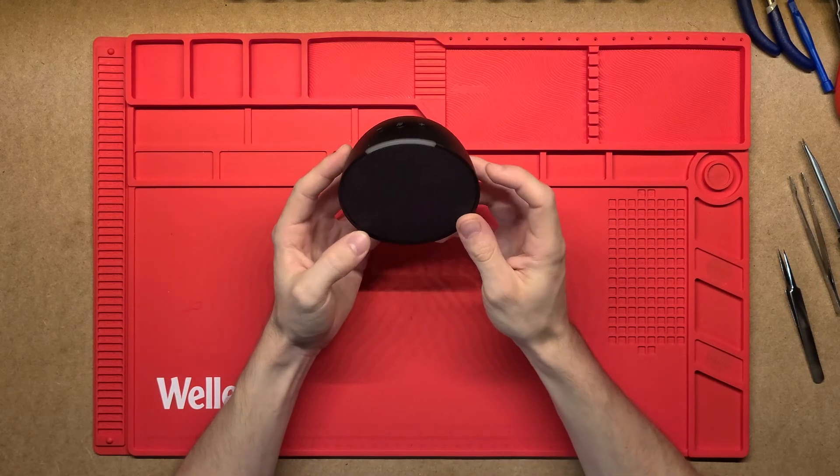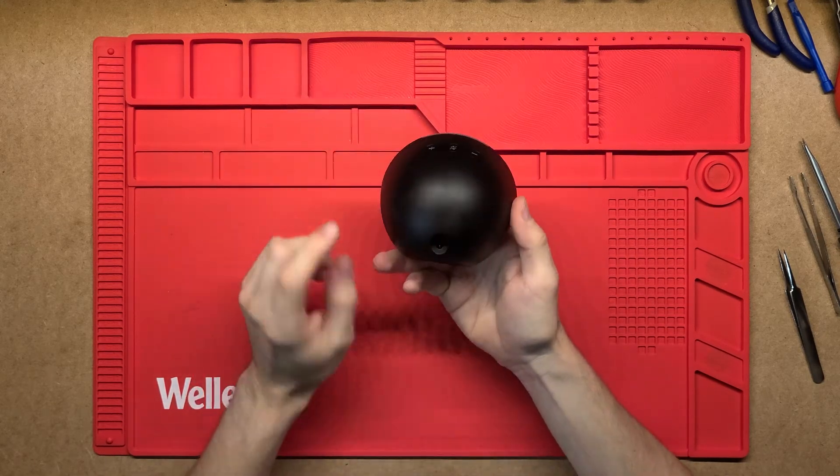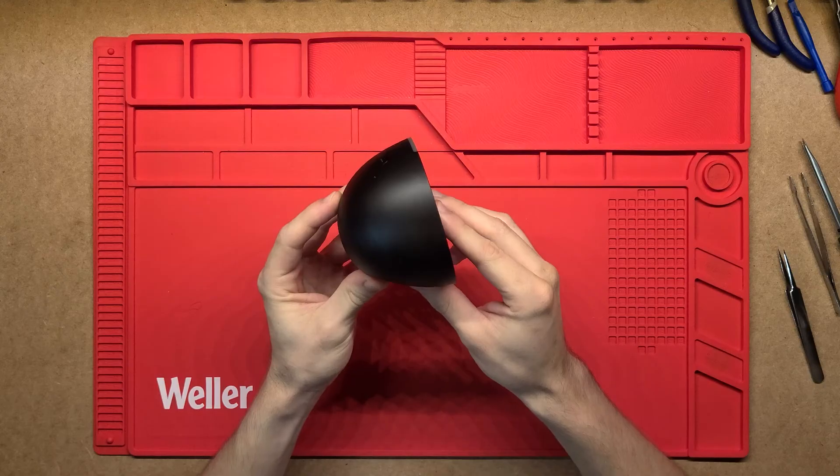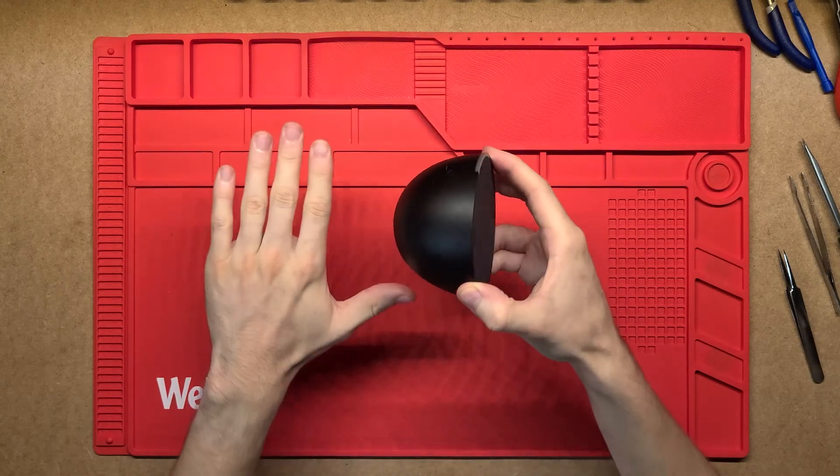G'day! Let's have a look at this Echo Pop speaker. This will run Alexa so you can talk to the virtual assistant through it, and it's actually a really nice small one — you can see it here for size comparison.